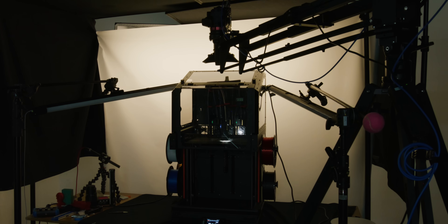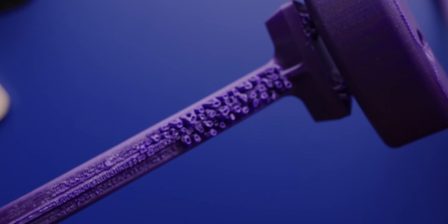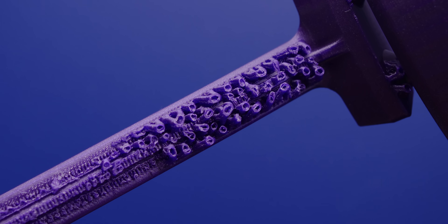Now that I was more comfortable with the Prusa XL and had some prints under my belt, my next thought was to print something bigger. This is the stim station. Miles is watching Subway Surfers Minecraft edition — a Roblox speed run at 2x speed within the YouTube player. Anyway, this is printed with PLA, but as you can see there's still some guck around the edges because the supports and the actual print itself were made of the same material, making it harder to scrape off at the end.